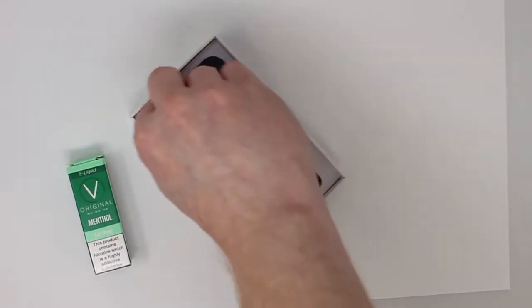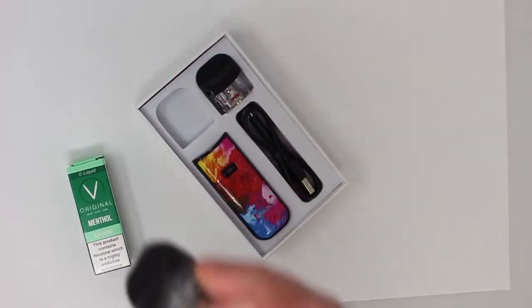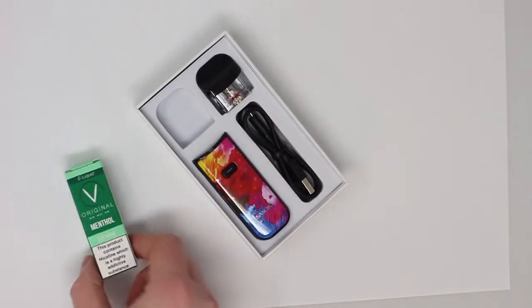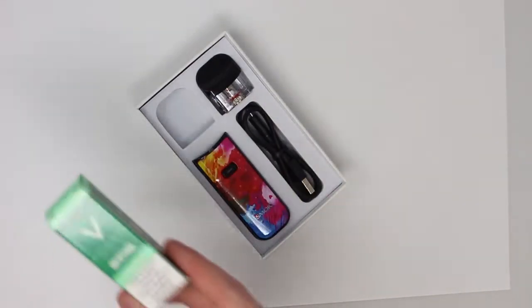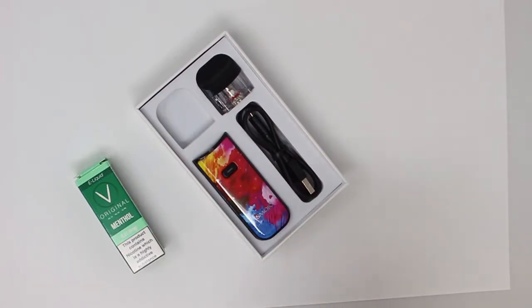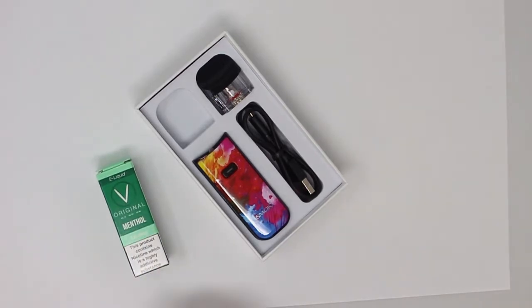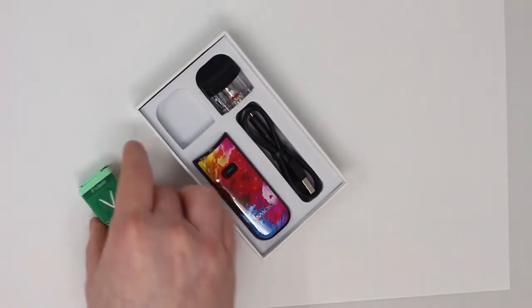So first off we're going to grab this pod on the left hand side with a kind of smoked appearance to it. This is for the Nord coils. For the kind of liquid you're going to get with this pack, this is the best one to use. The other one is suited for thicker liquids for a different kind of draw — we'll cover that in a minute. So we've got our menthol liquid and our pod, and we're going to start by filling this up.